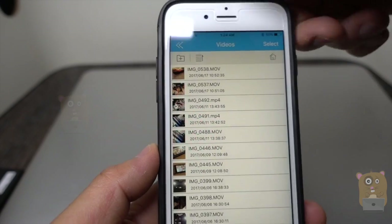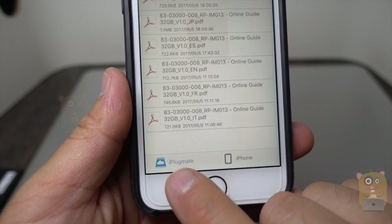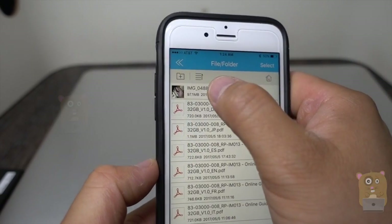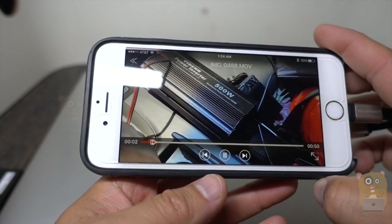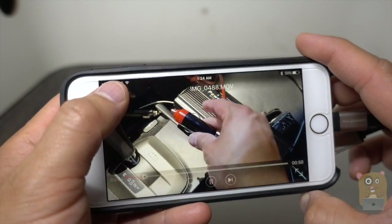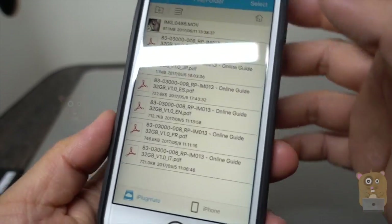I'm going to head back and switch over to the iPlugmate storage and play that video I just transferred. Here's a 500W power inverter video. This is a cigarette adapter. The video plays with no issues and no lag.